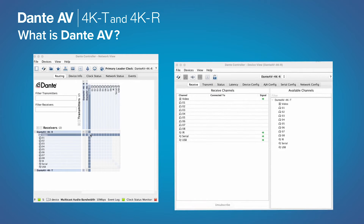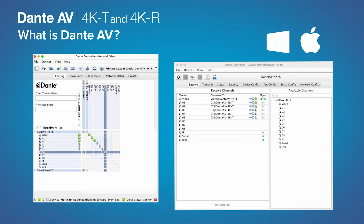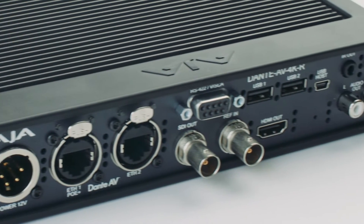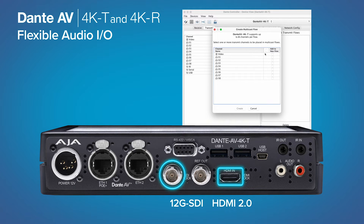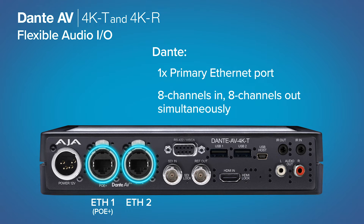Simple to set up and configure with Audinate's well-regarded Dante Controller for Windows and Mac OS, the addition of video to established audio environments is now easier than ever. Each Dante AV 4K transmitter or receiver provides a 12G SDI port and HDMI 2.0 connection for single cable support of 4K through HD video material, and up to 8 channels of embedded audio per SDI or HDMI connection. Audio can additionally be bridged, mapped and embedded from Dante sources into each SDI and HDMI stream, or disembedded from SDI and HDMI and served to Dante destinations for incredibly simple routing.